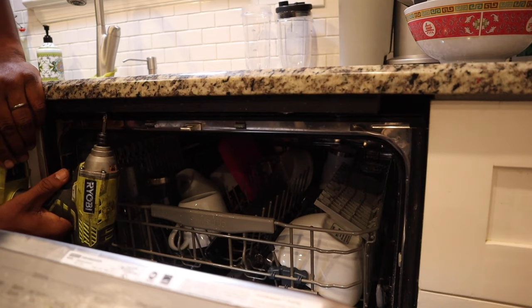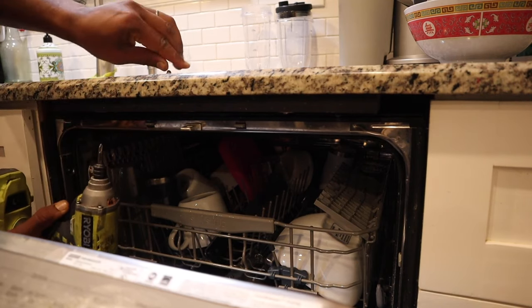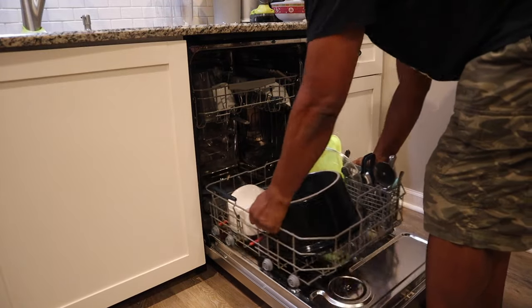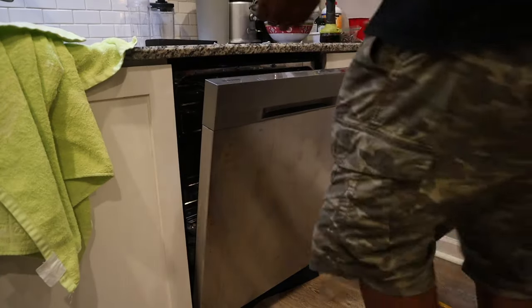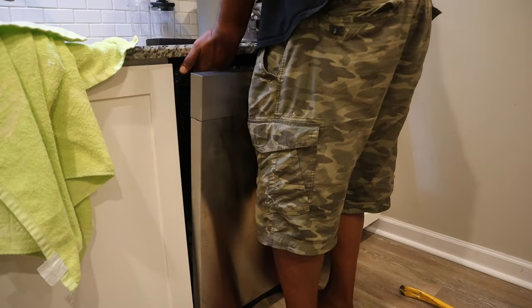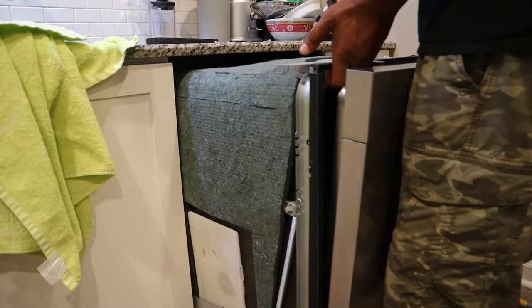Underneath the counter on the top of the dishwasher there are two screws that can be removed. Taking out the dishes with the racks helps once you remove the dishwasher and then lay it on its side. It pulls out fairly easy — not really difficult depending on the type of flooring you have.